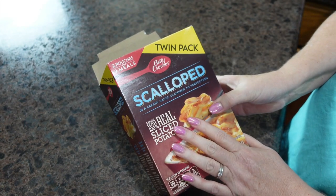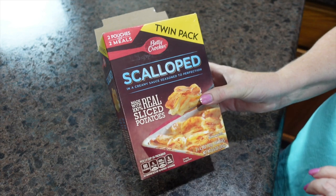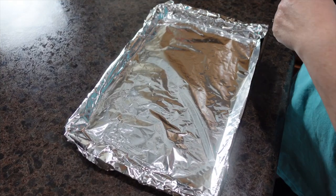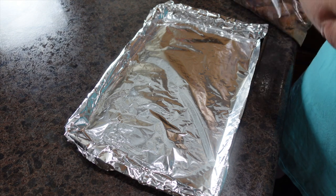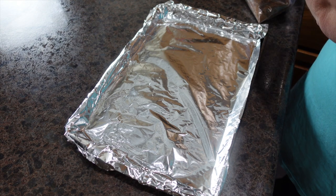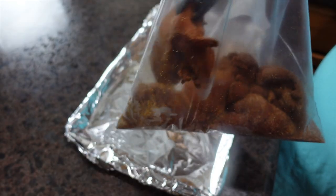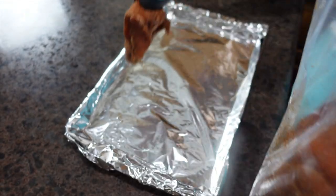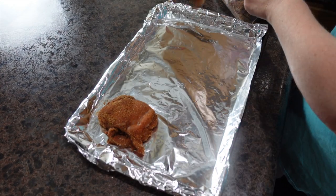My oven is preheated and I have my potatoes ready. Next we're going to take our chicken and place it on a cookie sheet.